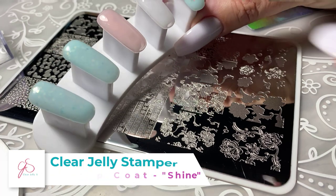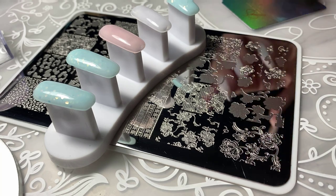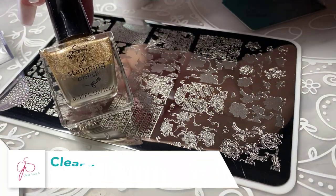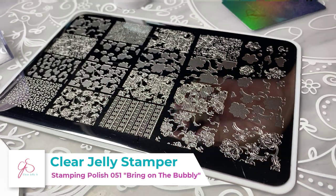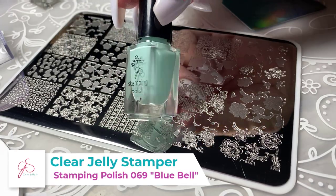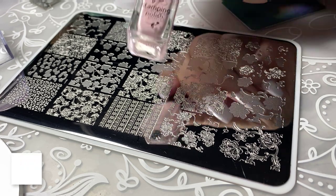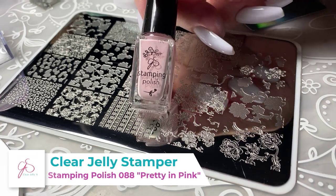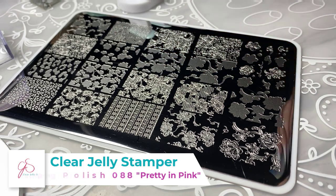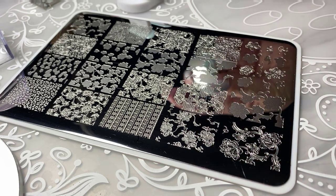The colors I'm going to use today: number 051, which is Bring on the Bubbly — a really pretty tealy, soft greeny-blue. This one is called Blue Bell, number 069. And then a really pretty soft pink called Pretty in Pink, number 088. So let's get to creating. I'm going to start off with Blue Bell and use it to make a base.